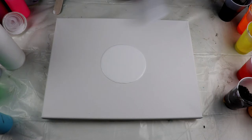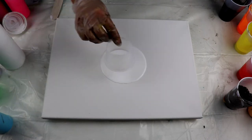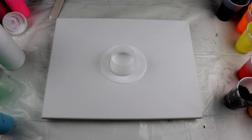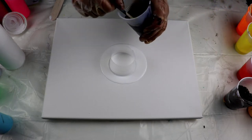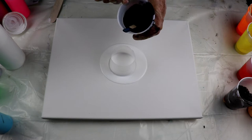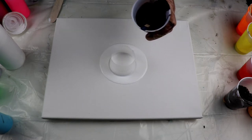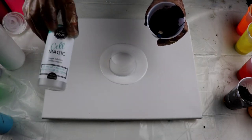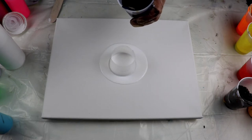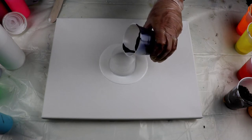I just cut this glass so I'm going to put it in the middle. I'm going to start pouring paint — let's start with the black. These paints are mixed with Floetrol and a little bit of pouring medium, and then I put some silicone in them, which is this one called Cell Magic.